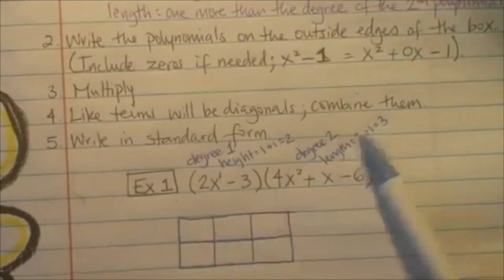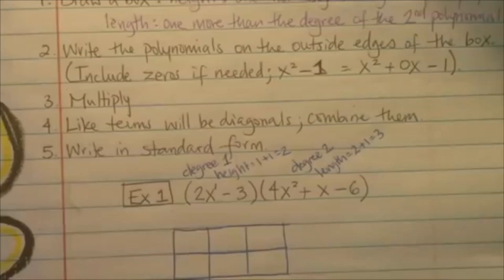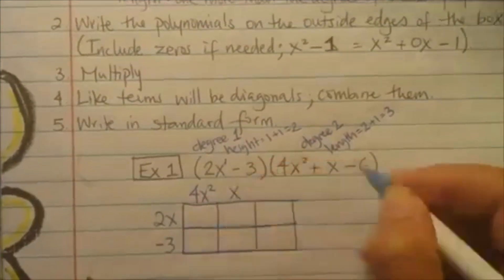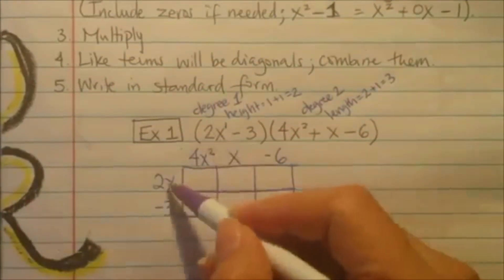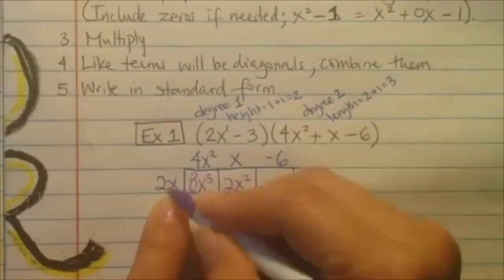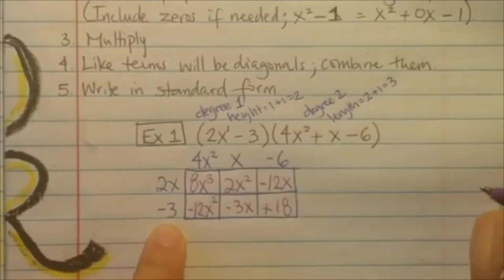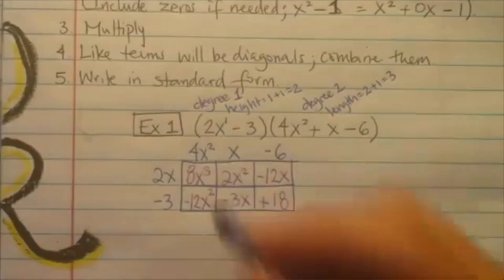It says: write the polynomials on the outside edges of the box. The first polynomial goes on the height side, and the second one on the length. Height is 2, length is 3 — that means there are no zeros. If it didn't have a perfect match, it means you'd have some zeros. Now multiply — like terms with the diagonals. That's going to be 4x cubed, that's going to be 2x squared. Remember: don't forget to add the exponents with the x's. Negative 12x squared. Negative 3, negative 6, positive 18.